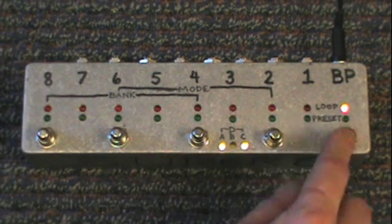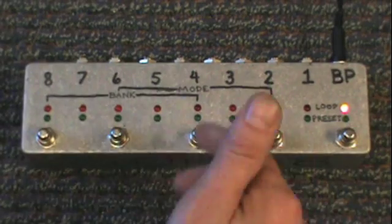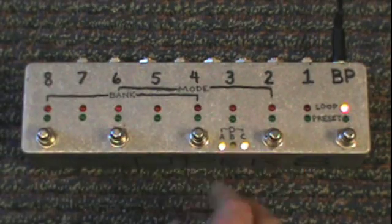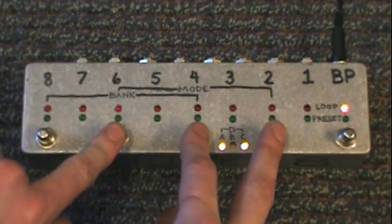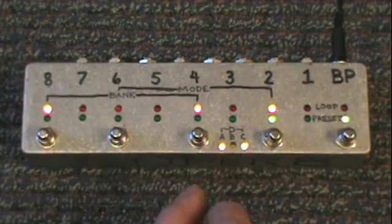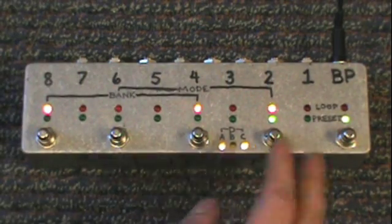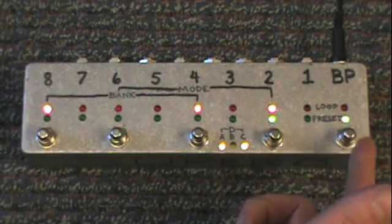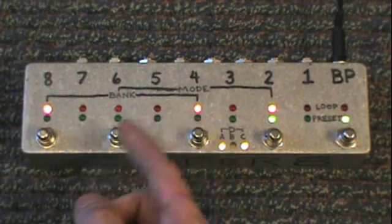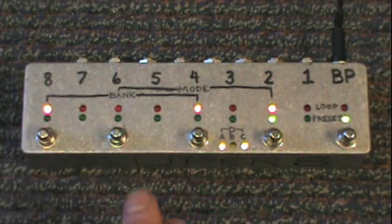Now the last thing you need to learn is how to switch over to preset mode. To do that, you just step on these 3 buttons at the same time — you'll see that toggle there. When you switch back and forth between preset and loop mode, it remembers what your settings were the last time you were in the previous mode.